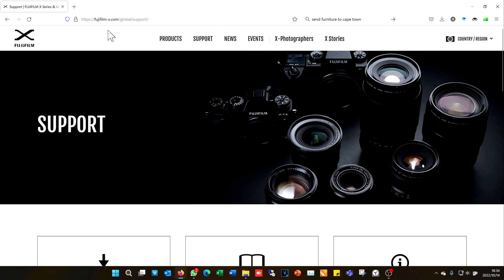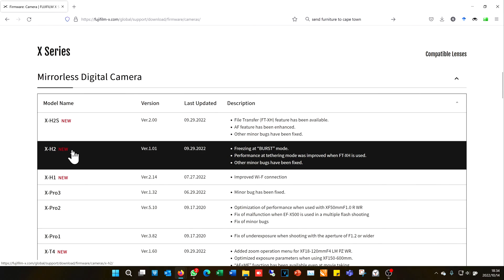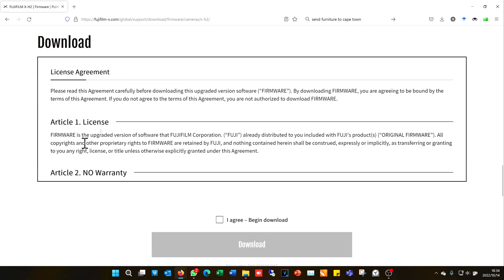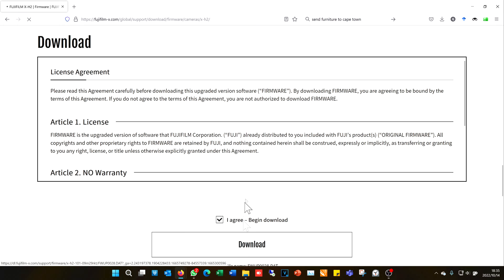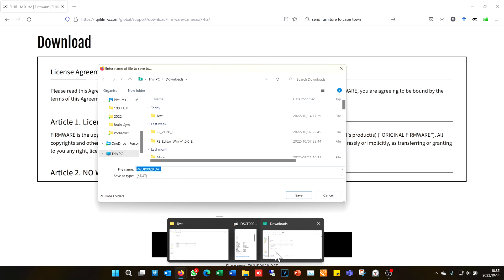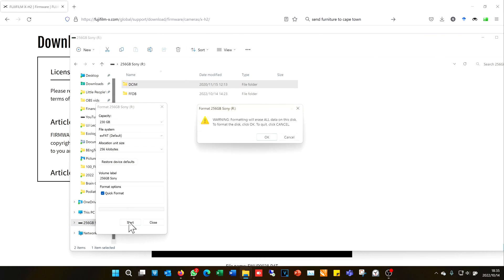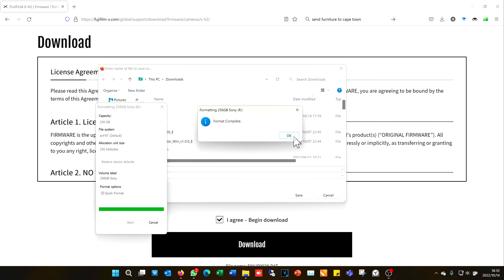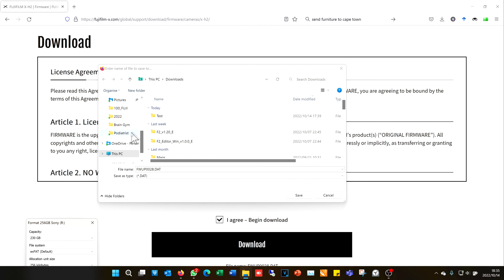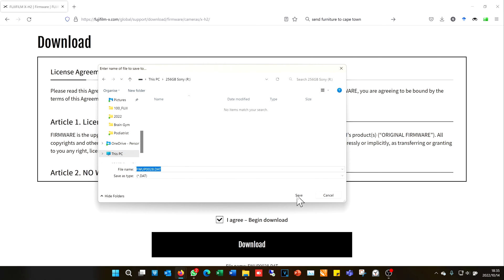The next method to update the firmware is to go to Fujifilm's website, go to Support, then Download, then Firmware. Choose your camera — in this case the H2 — scroll down, accept the license agreement, and download the firmware. To perform the SD card method I have to format the data card first. I go to Format, do a quick format to remove all data, and only once it's formatted will the firmware actually work. Then I go to This PC and copy the firmware onto the data card.